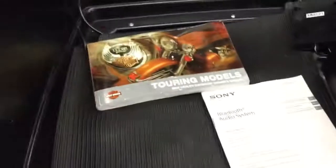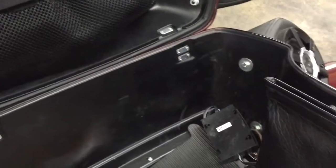Just pop this open — we got the manual, we got the manual for the Bluetooth stereo system, and we got the paperwork for the Polk Audio speakers mounted back there in the tour pack. It also has a cool Harley-Davidson rack and the guy has an extra tour pack clip in there.